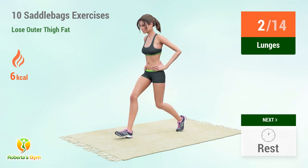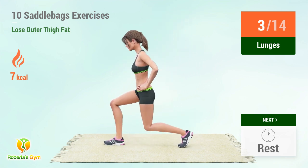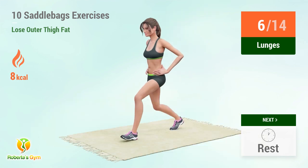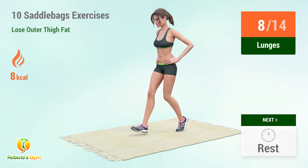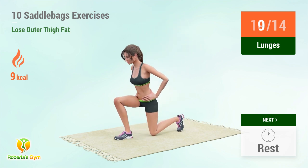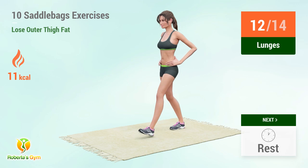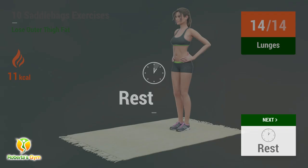1, 2, 3, 4, 5, 6, 7, 8, 9, 10, 12, 13, 14. Rest time!